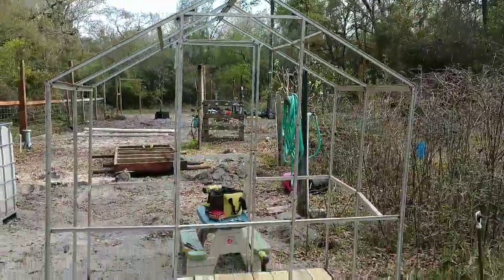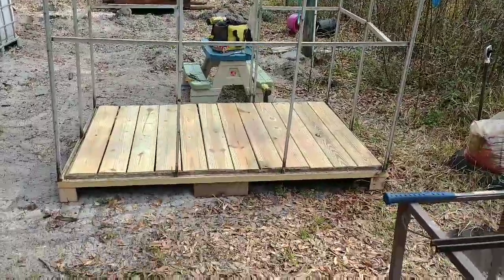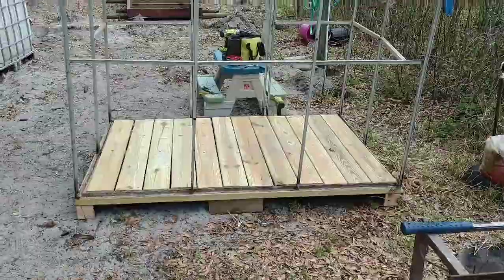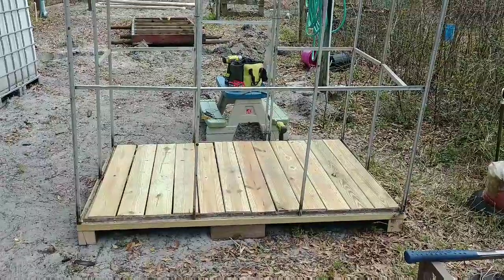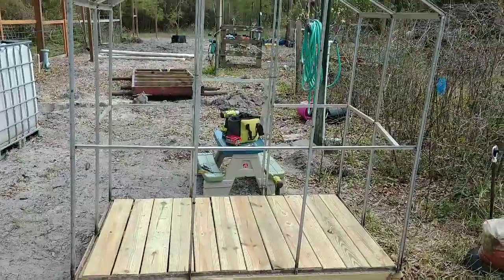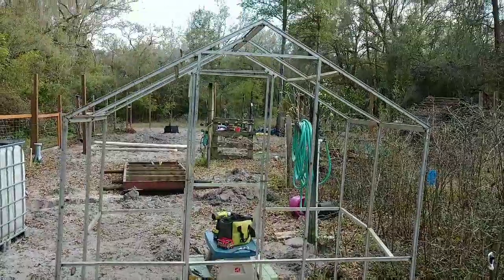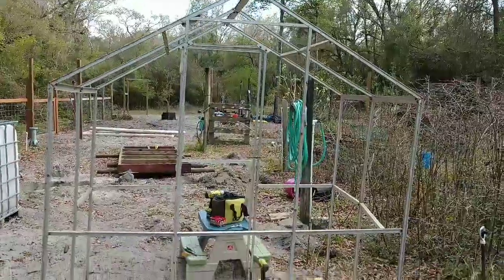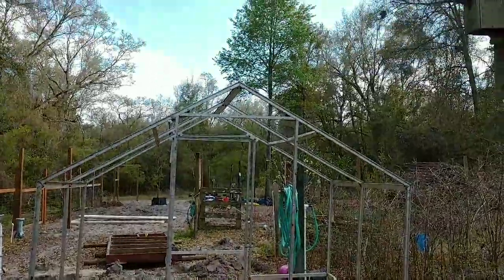So there it is after day one. It's got a bottom deck — not screwed down yet because I'm out of time for today. The deck boards will be screwed down this week, and I'll do a little reinforcing with 1x2s for the frame. Then we will be ready to cover this thing and use it.